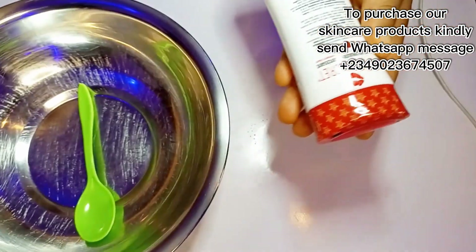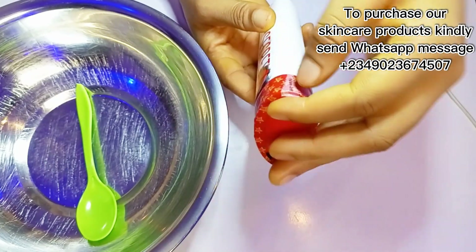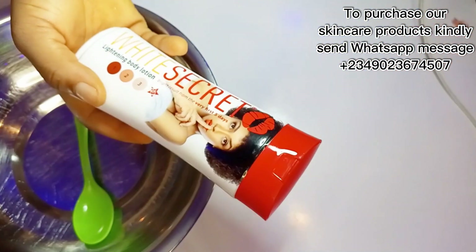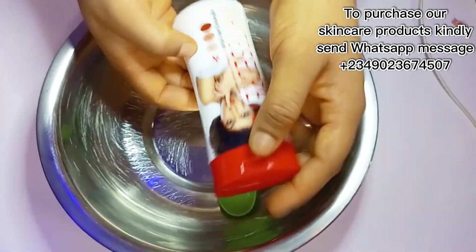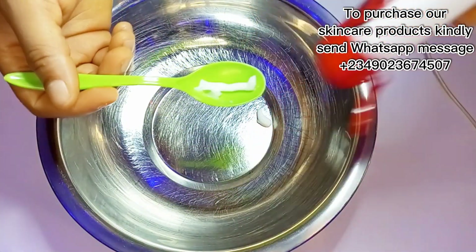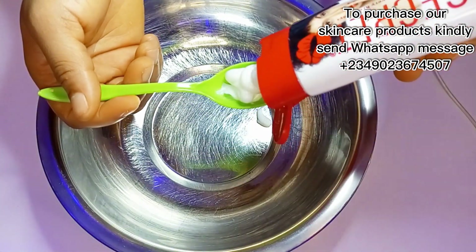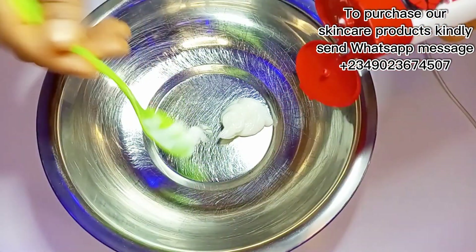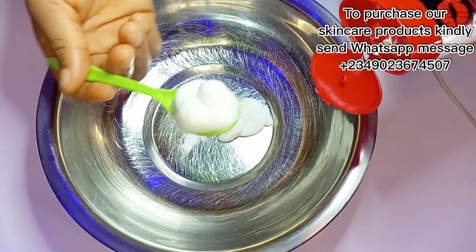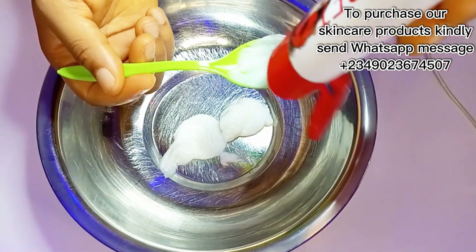I'm going to be mixing all of them into this mixing bowl. First, I'm measuring out the White Secret Lightning Body Lotion — I'm going to measure out just four tablespoons. The reason I'm measuring four tablespoons is because I'm making a little batch. As I mentioned in a previous video, when you want to mix lotions like this, you should make a little batch first and test it on your skin to see how it works before you mix the whole thing.